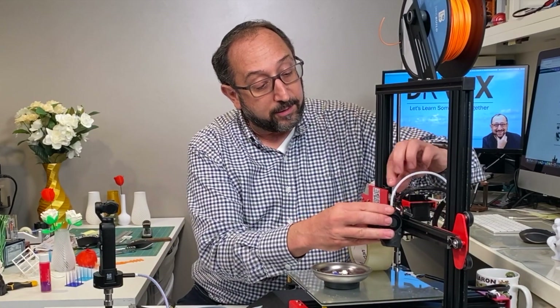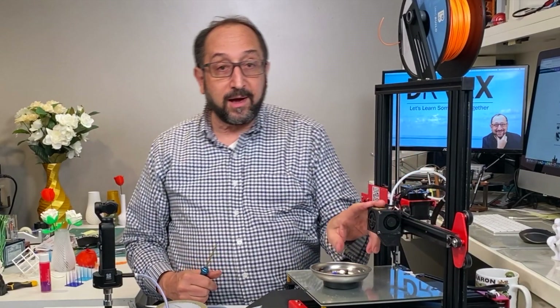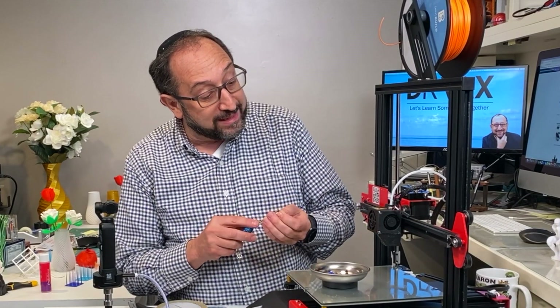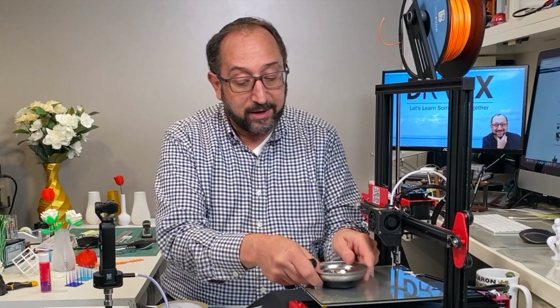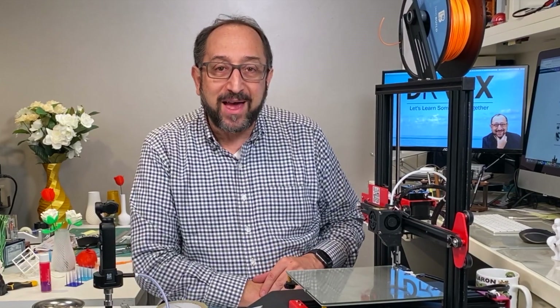So now it's a matter of just reassembling these parts. Because I've messed with this a lot, it is possible it moved just slightly. So I would recommend re-leveling the print bed after you play around with your hot end, just to make sure everything is good. Well folks, that was interesting.